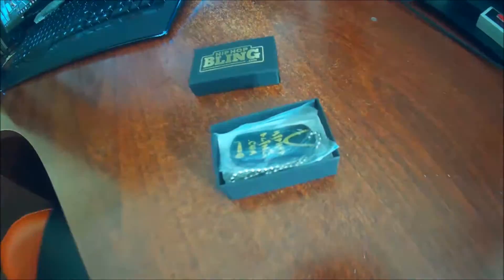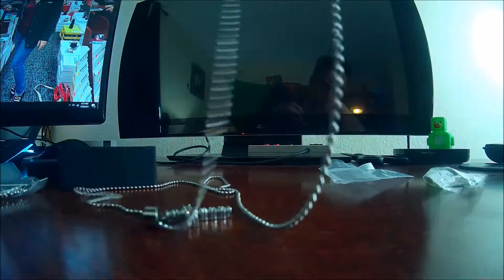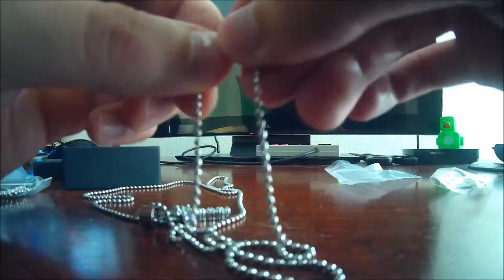Now what we'll do — we'll unbox the rest of this. We've also included an extra product in here: a HipHopBling.com dog tag, plus a chain for the pendant. So let's go ahead and get this all set up right now. They send you a long chain so you can cut it at any length you like and hook the ball end right here. But for demonstration purposes, I'm going to leave it nice and long. So excited, guys. How does it look? It's just absolutely incredible, isn't it?